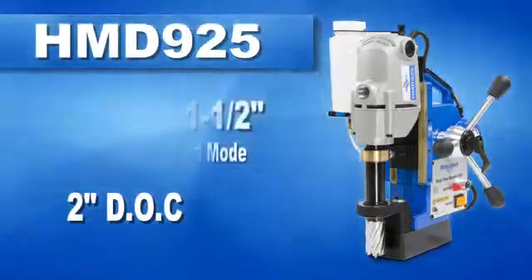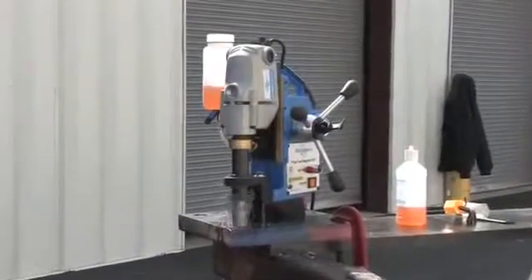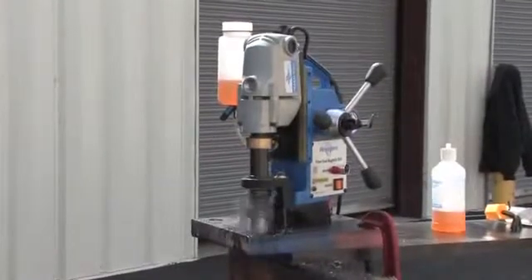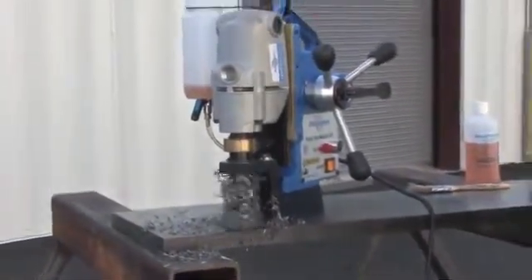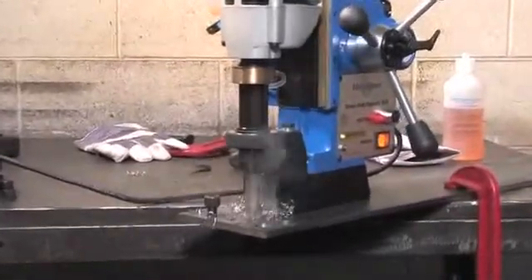2 inches deep. The drill can also be used manually for drilling even larger holes. The H&B 925 has smart electronics that optimize cutting tool life by self-adjusting feed pressure while it is drilling. The Powerfeed H&B 925 uses the line of Rotobroach 12000 series cutters and Copperhead carbide tipped cutters.